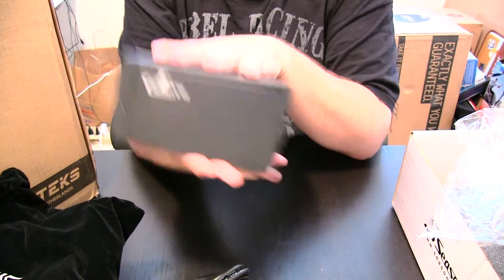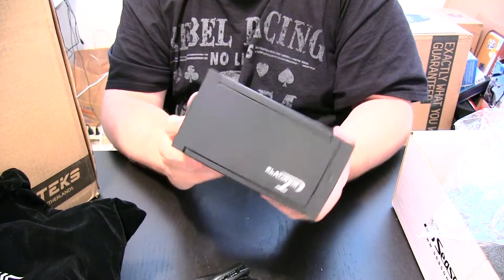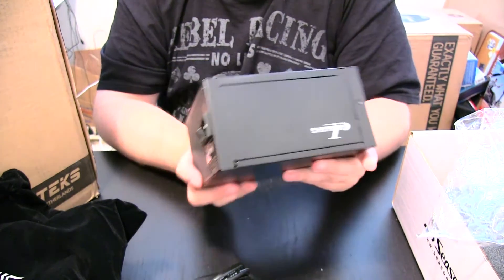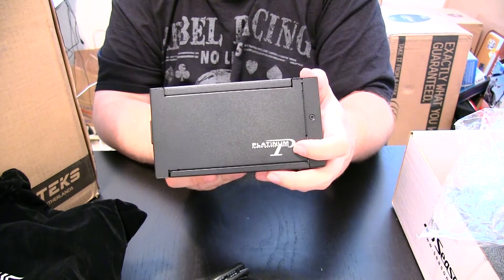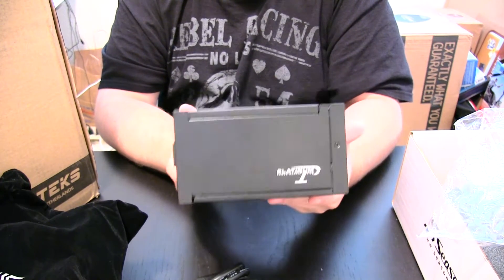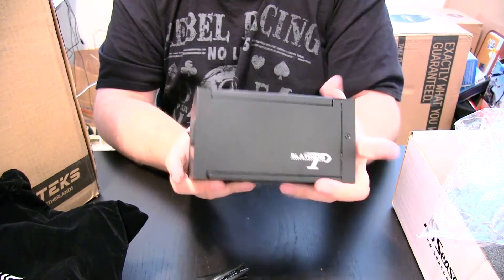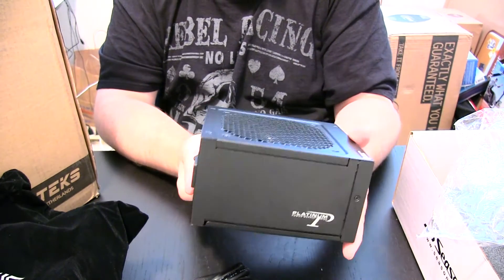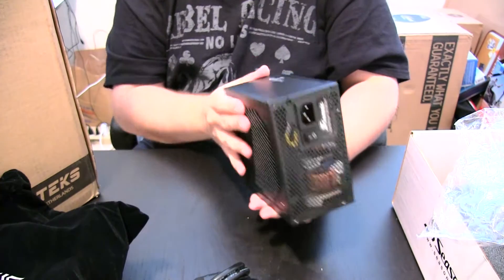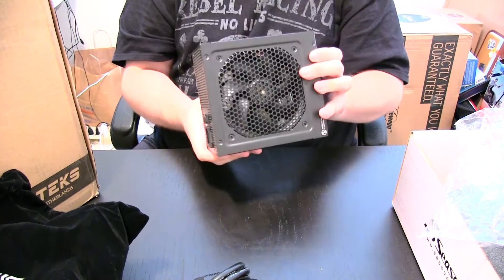It's got a good hefty weight to it. It's solid black, so it'll fit in with any build. Say what you want about multicolored power supplies — they're nice if you color-match, but if you don't, you can't use them. This will match everything. It's got some silver lettering. The paint on it is good, I don't see any scratches from the factory — overall a really nice power supply.